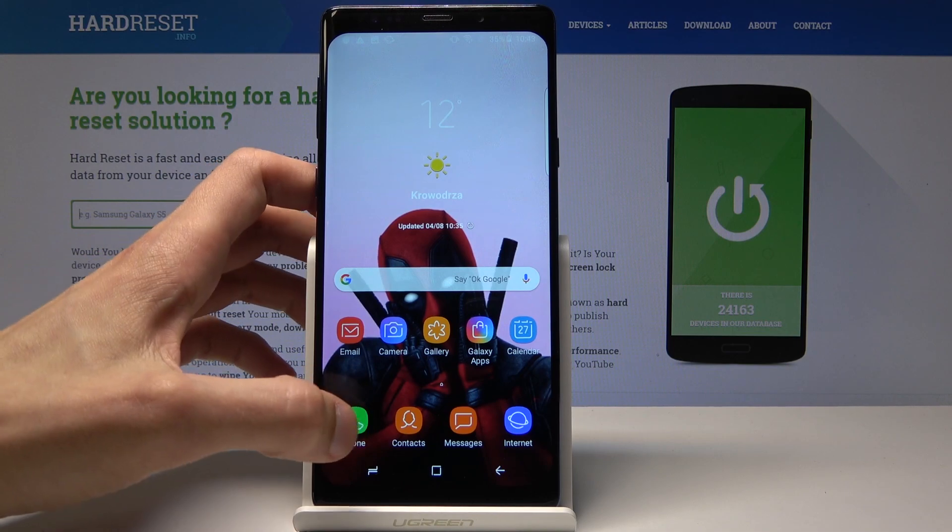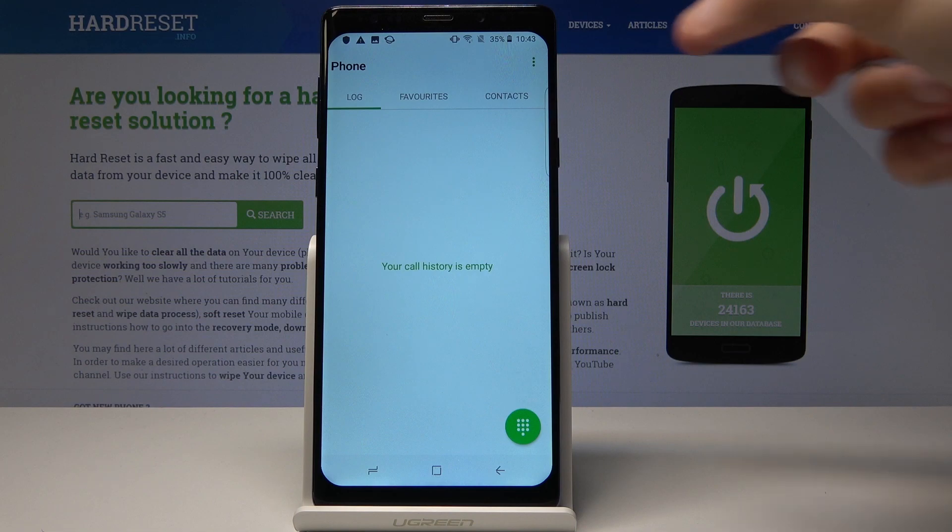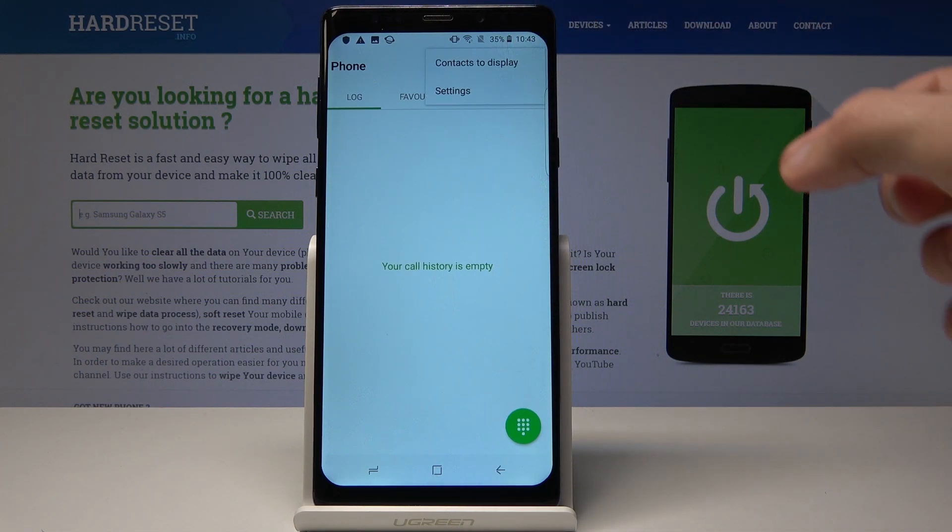We'll start off by going into the Phone app and from here tap on the three little dots on top and go into Settings.